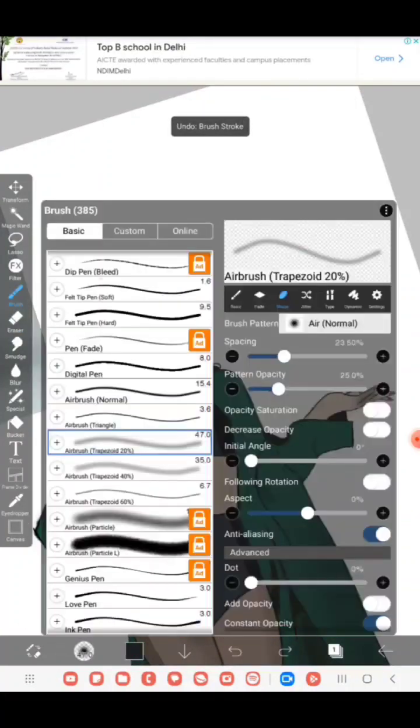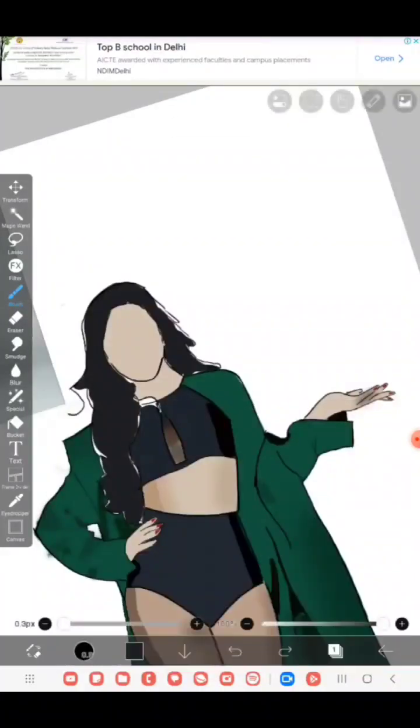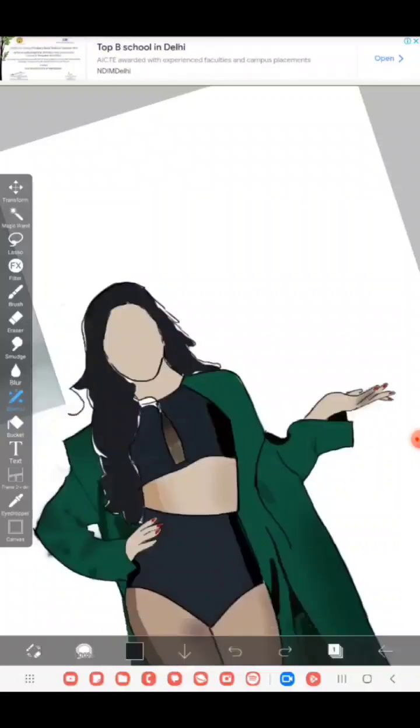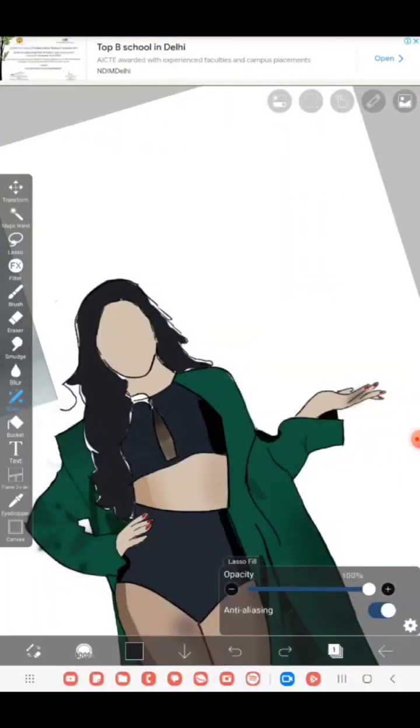This is basically me doing her hair, because she was looking bald without it. I again used the same process — I'm not going to bore you with it again because I'm bored with explaining it myself.